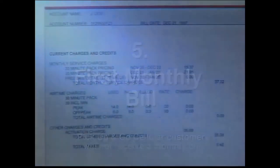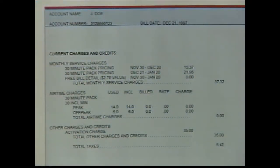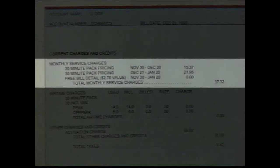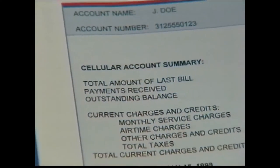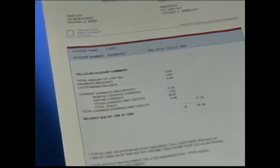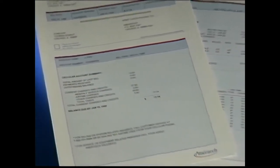First monthly bill. Your first monthly bill may have a one-time only activation charge. Also notice your first bill will have two monthly charges: one is for the month you signed up, the other is for the next month. Billing is pro-rated for the month you sign up — you'll only be charged from the day you begin service. You'll also be charged the full amount for the next month, as well as for any other features you signed up for.